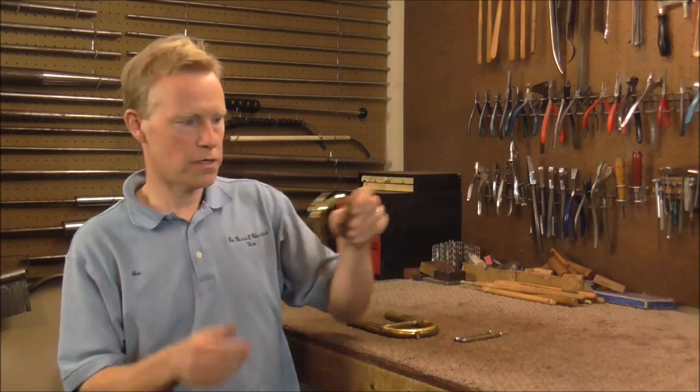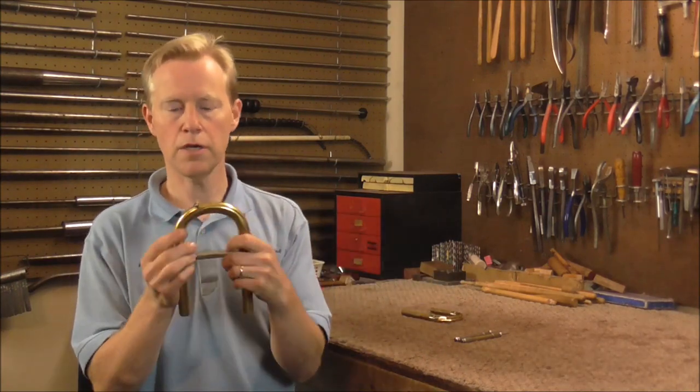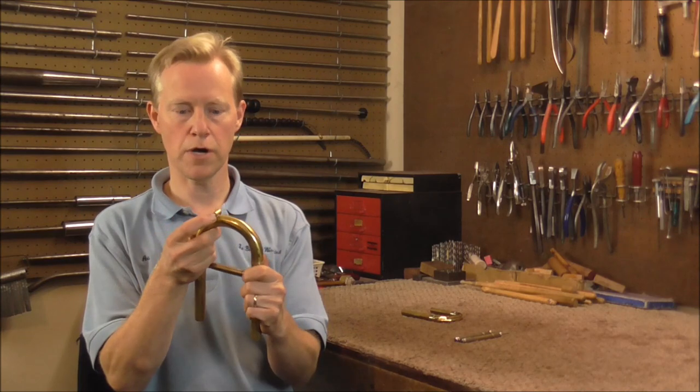Welcome to the Brass and Woodwind Shop. There are two types of water keys: the traditional lever water key and the Amato water key, which is also called the push button water key.